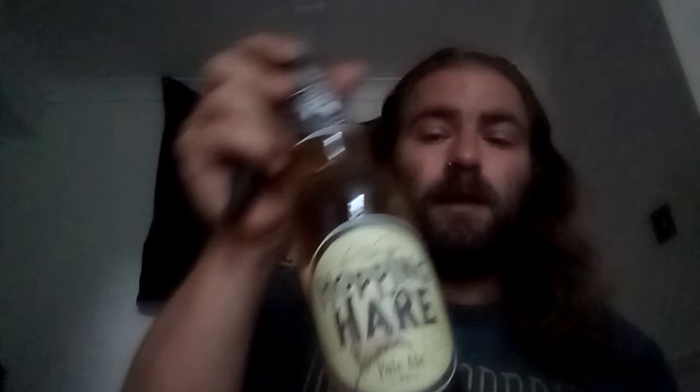It's quite a nice pale ale — simple design on the bottle. Got this one for £1.80 for a 500ml bottle at my local supermarket.